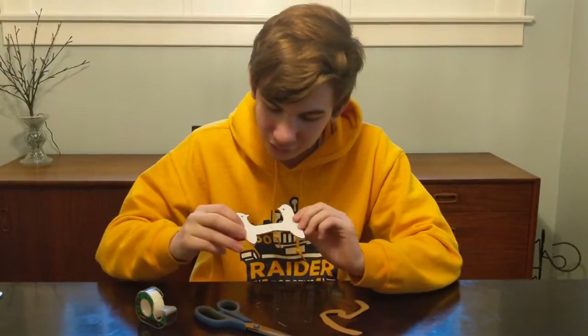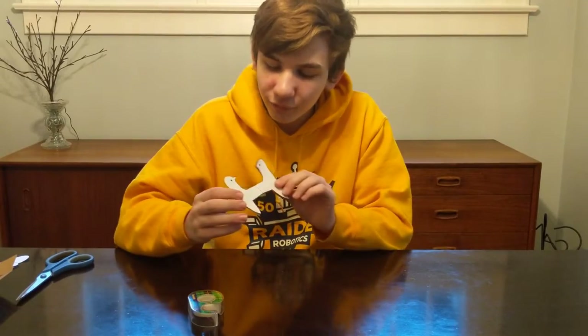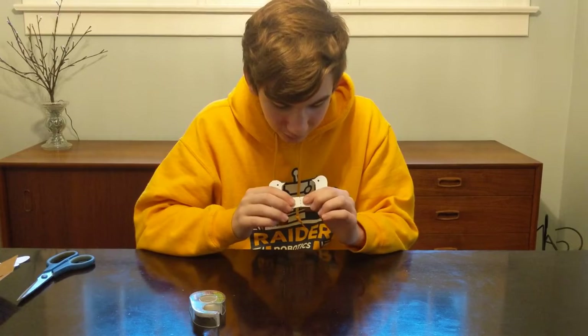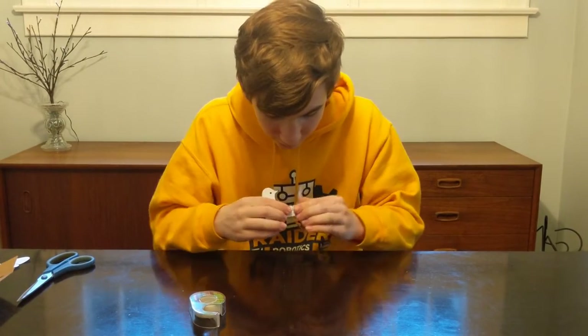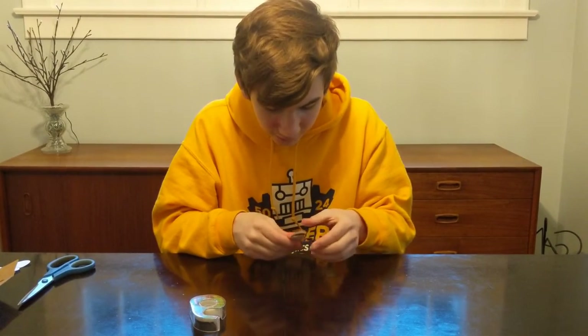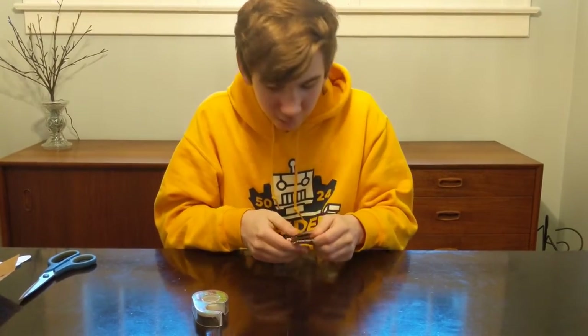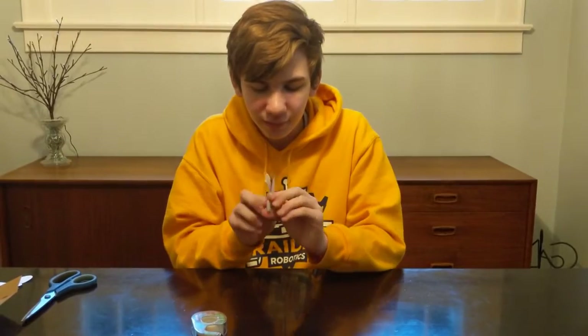When you're done, it should just be the woodpecker shape. Now fold your woodpecker in half. On the template there's a line that shows you where to fold — it doesn't have to be exact, but it should be around that point. Fold it in half like this.